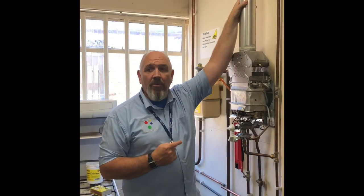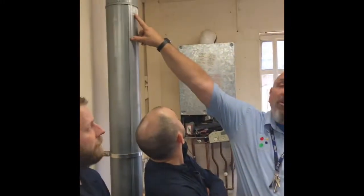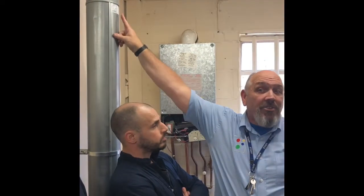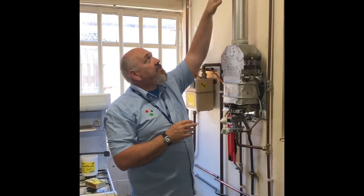This is a 100 millimetre flue; there's also a 125. Flues also show you what direction the products of combustion are meant to go in. It's easy for an assessor to put a flue on upside down — pointing down — and you do your flue flow and fail without knowing why. So: is it the right size? Is it the right way up? Is it connected correctly?